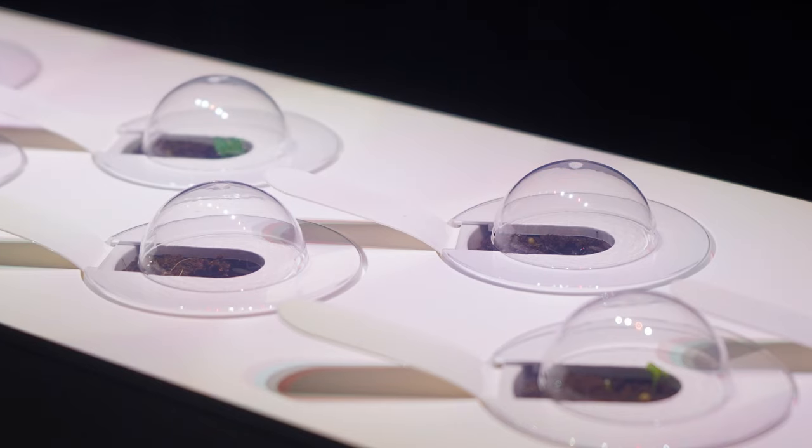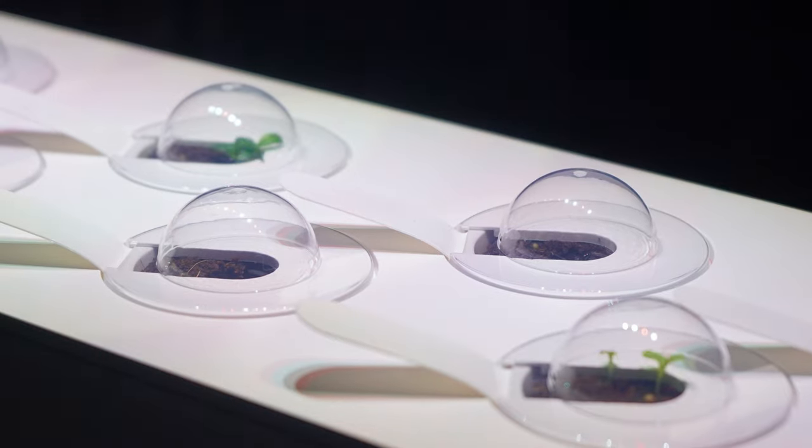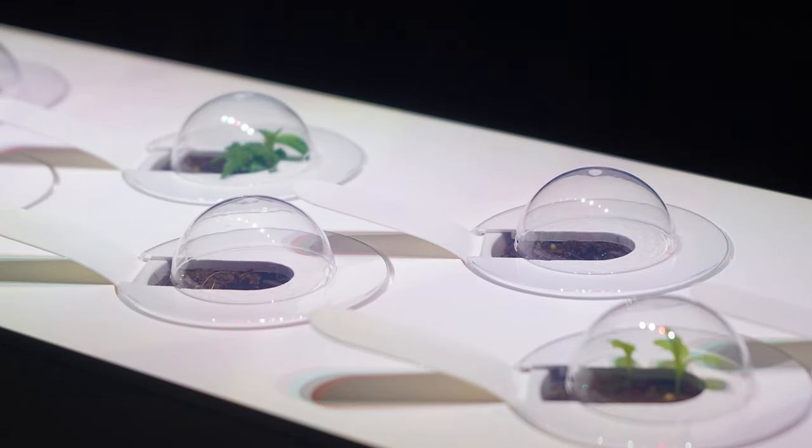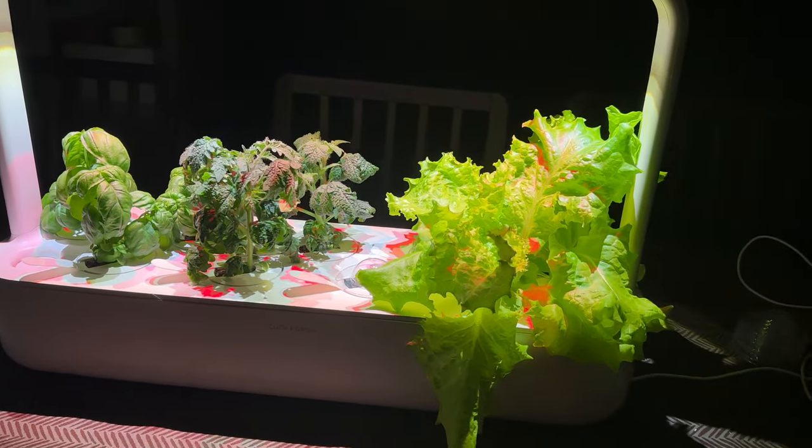I planned on doing a full time lapse over my growth, but my hard drive got corrupted, so here's the first 21 days I have. Some plants grow way faster than others — the fastest here is the lettuce closest to the camera, taking a total of five to six weeks to grow. We'll jump ahead through editing to five weeks when the lettuce is ready to harvest.